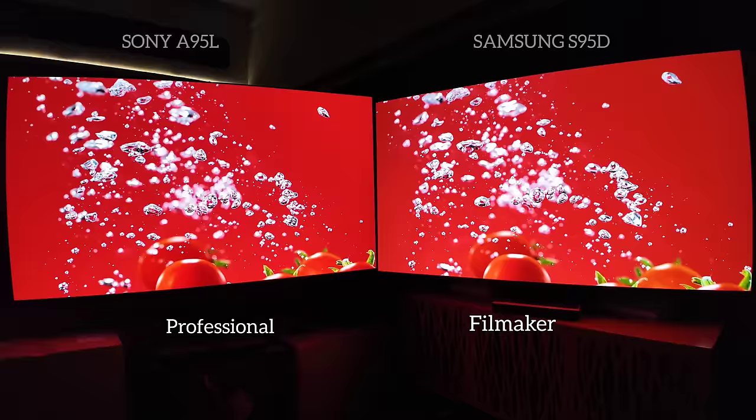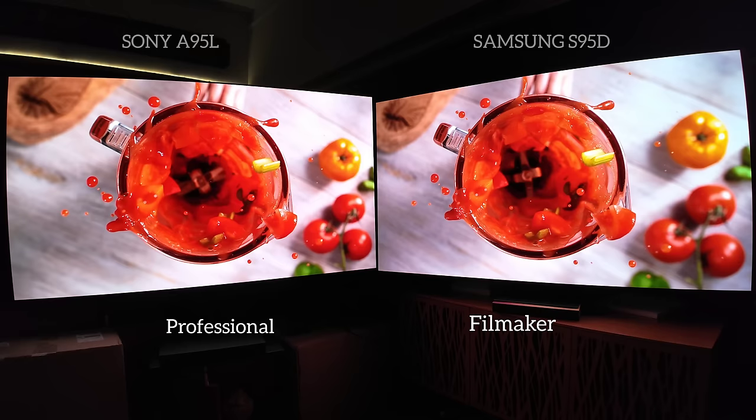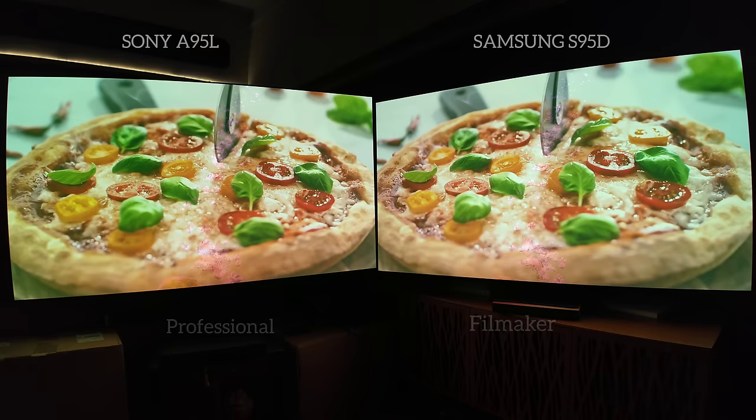What I think is fascinating is when I first saw the A95L last year versus everything else — especially the A80L, which is the TV I have at home — the saturation and vibrancy was blowing me away. It's amazing how it performs now against a third generation. It holds its own and looks better in a lot of these shots in terms of accuracy and detail. That is the processing.